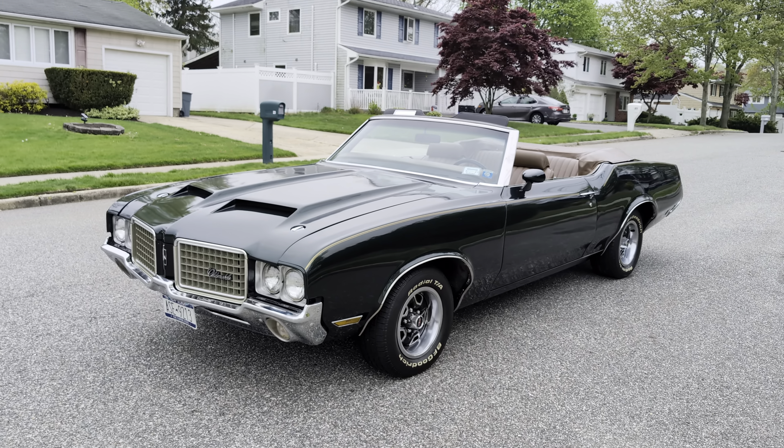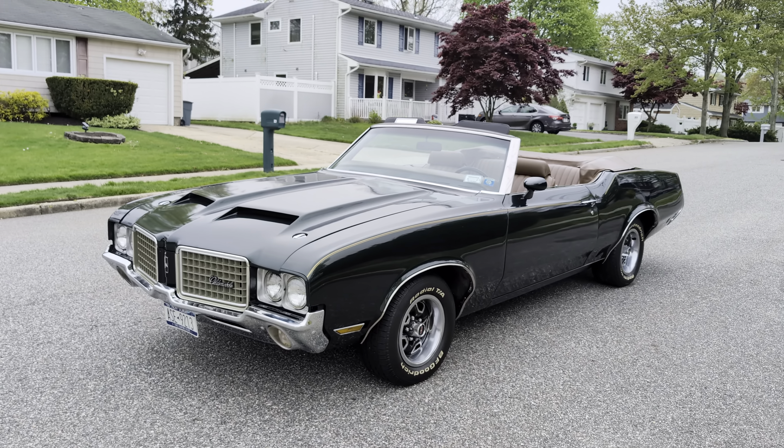Hey guys, thanks for joining us today. Mike here at Weeby Autos. Today we have a 1971 Oldsmobile Cutlass Convertible.